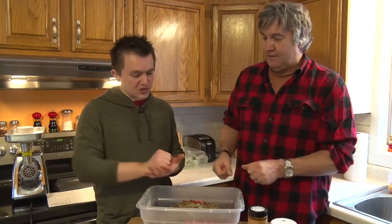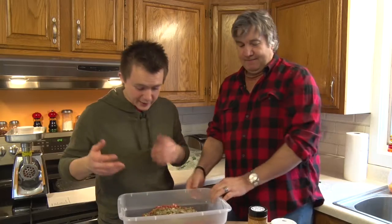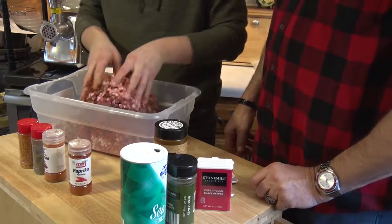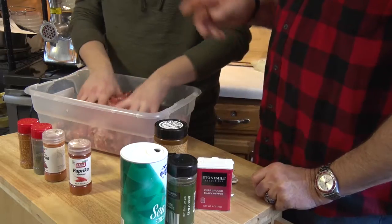Mix it up very lightly. You don't want to work it, so we don't press it or squeeze it. Just mix it up. Oh, I can taste it already. You gotta mix it all up good — the lighter the better.